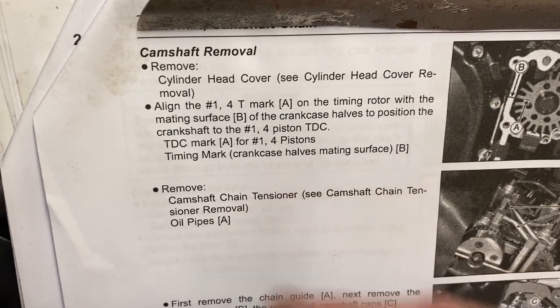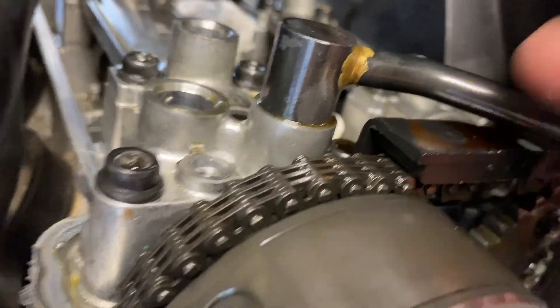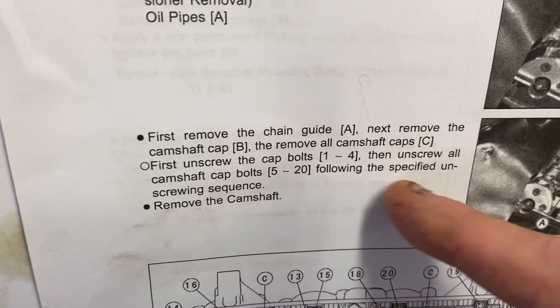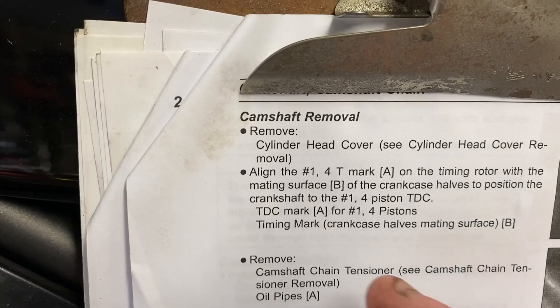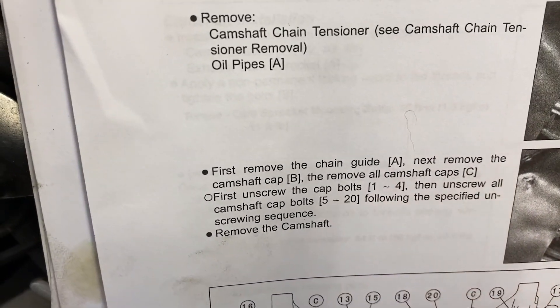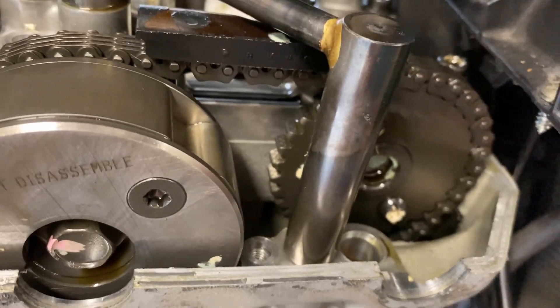First remove the chain guide — that's this guy right there. Then remove the camshaft caps: unscrew the cap bolts following the sequence, then remove the camshafts. We're also going to take the tensioner out. I'll shove a rag down inside the cam chain tunnel to keep anything from dropping down there. These are oil tubes — you see these a lot on overhead cam motorcycles.